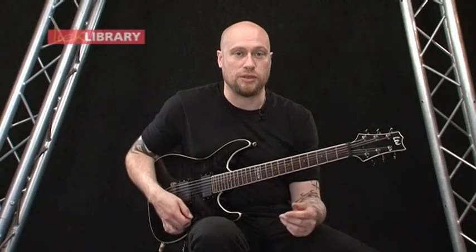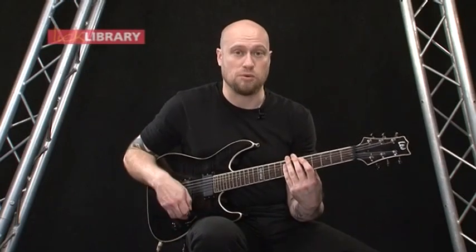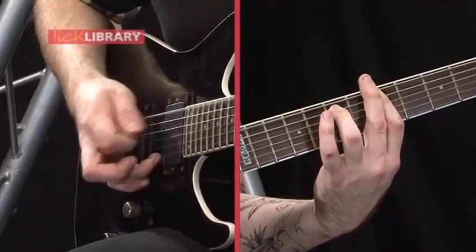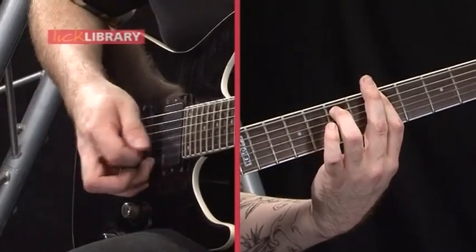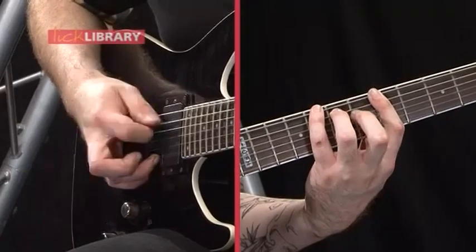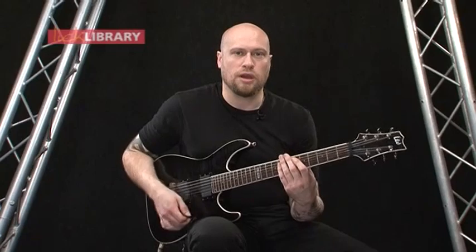But the root note changes on the low E string are exactly the same as what we did in the intro. So at a slow tempo, this is what we're doing.